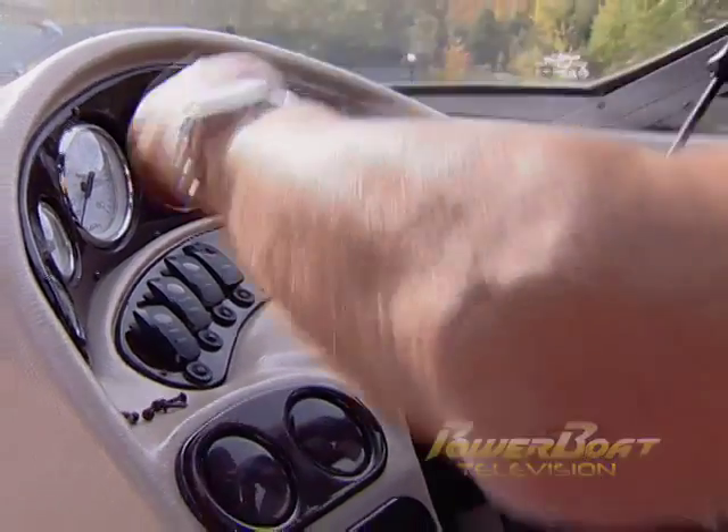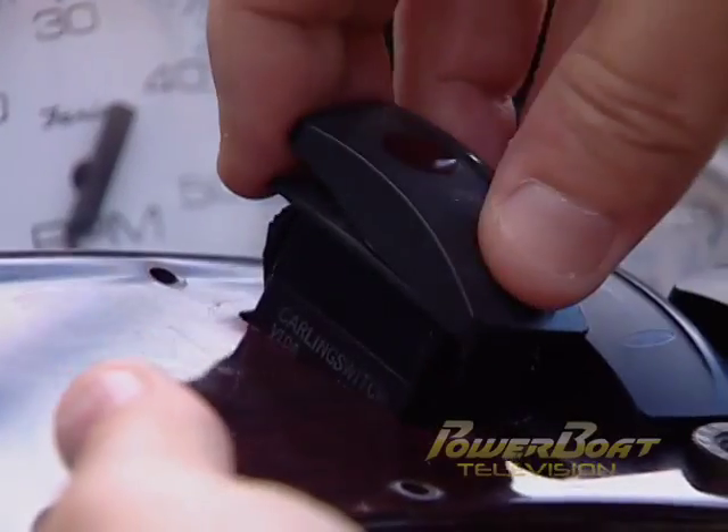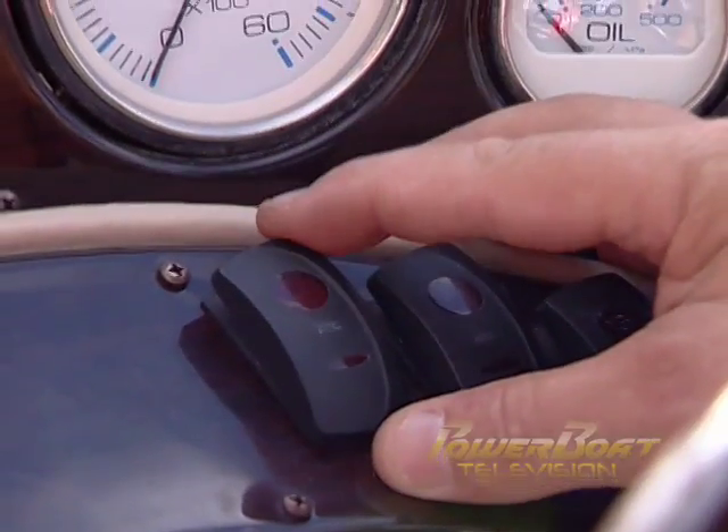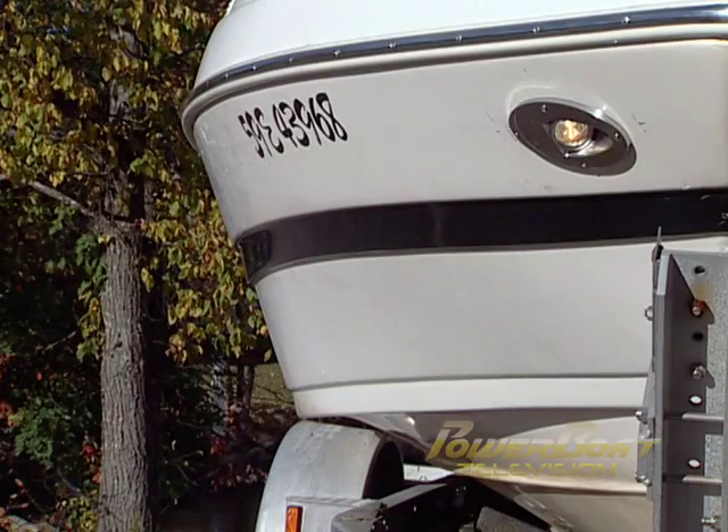At the helm, the switch panel was removed to access the spare switch. After stripping the power leads, bayonet connectors were installed and crimped. The wiring was fed up through the helm and plugged into the switch. With the switch back in the panel and the panel secured back in the helm, a quick test verified that the lights work, and the job was done.